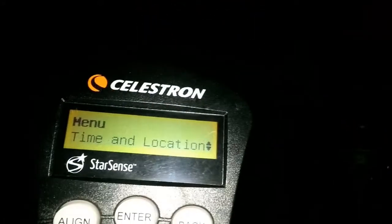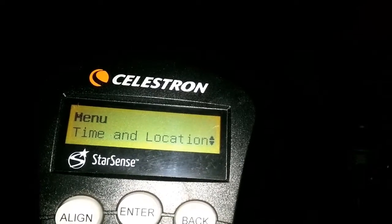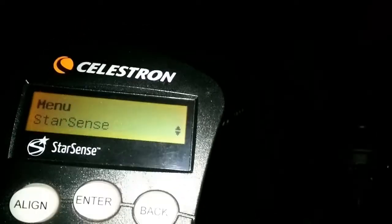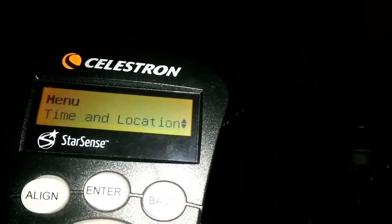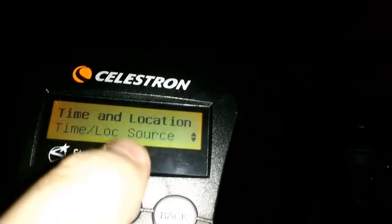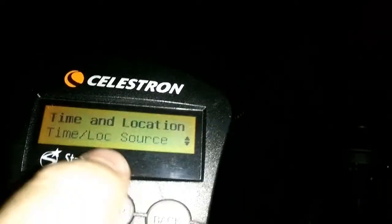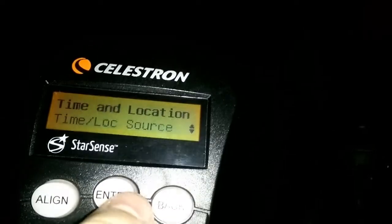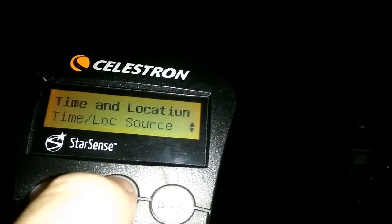We need to locate the time and location in this menu. You can do that by using the number nine or number six button on the controller. We need to find the source that's going to provide the time and location and all that stuff.